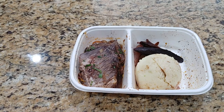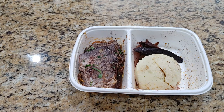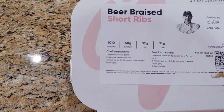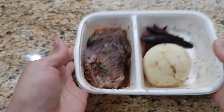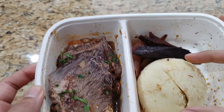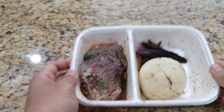The oven is ready to go at 350. I will put it in the oven for about 15 to 20 minutes — I'll do 18 minutes to see what we get. I double checked everything and it looks really good. The carrots, this potato looks like a bun — it's really good. I'll get back to you guys in a bit.